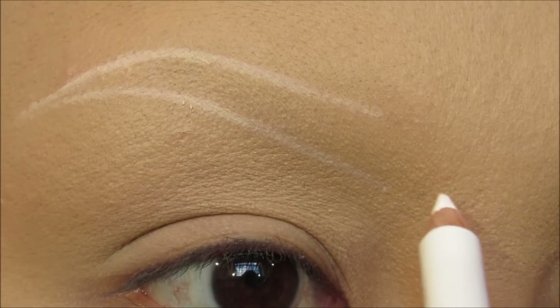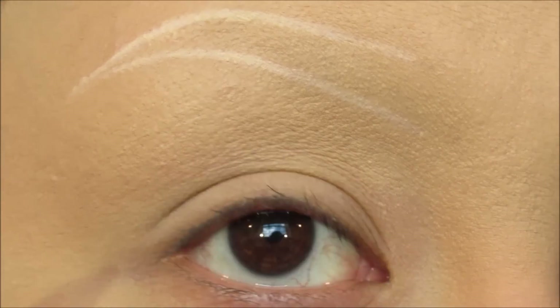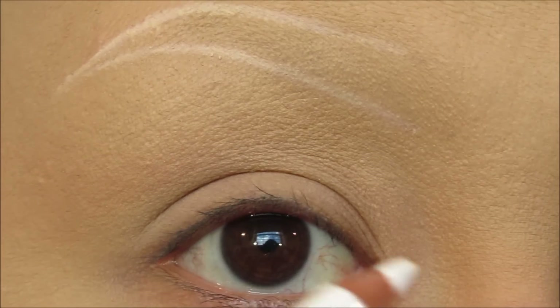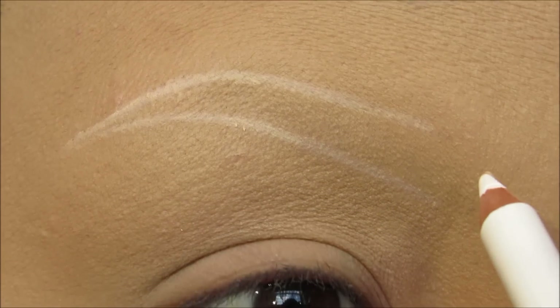I'm just going to add the little zigzags here. Like I said, this is a graphic brow. You could do this design that I'm creating, you could do a completely different design, or you could actually fill this design in on your own eyebrows. So it's whatever you want to rock, whatever you feel most comfortable with.